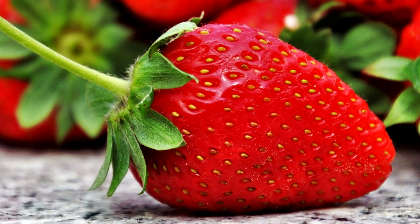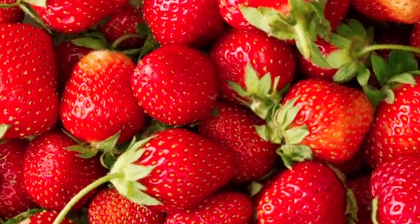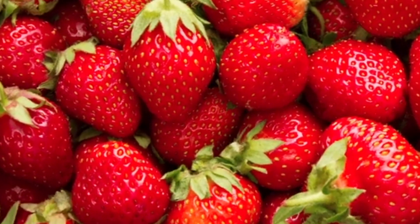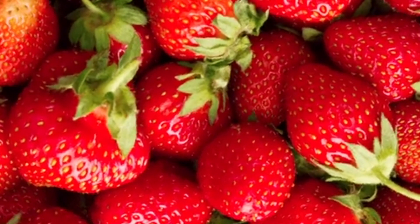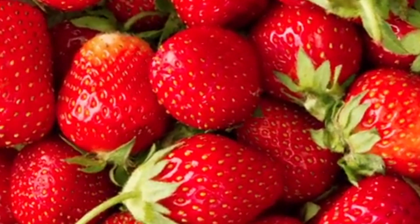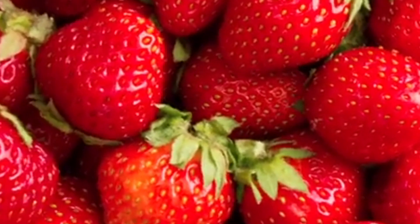Strawberries are a widely consumed and appreciated fruit by many people. Typically, we acquire them at supermarkets or local markets, but it's also feasible to grow them at home. This type of cultivation doesn't require much space and isn't very demanding. Contrary to what it might seem, maintaining strawberries in our home is a simple process, and we can initiate this using some portions of strawberries we have already purchased.